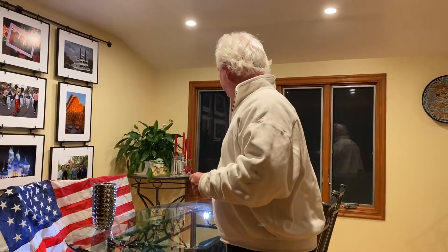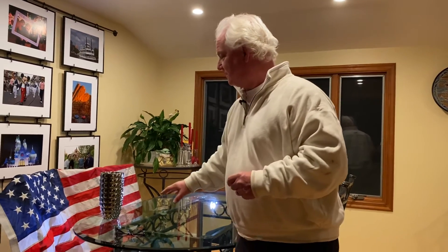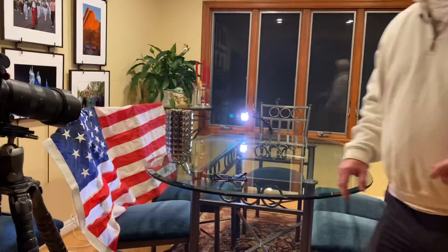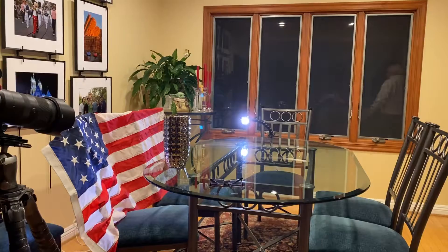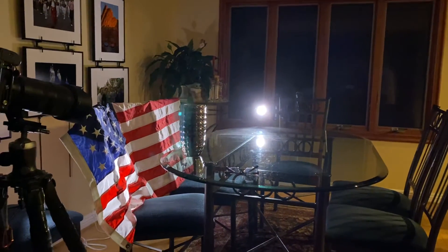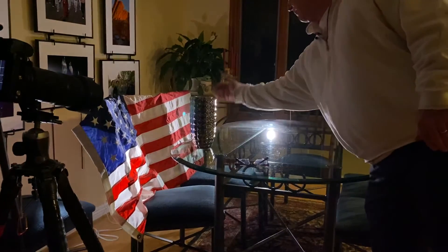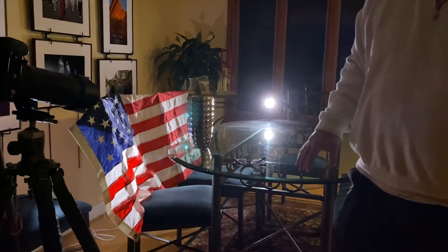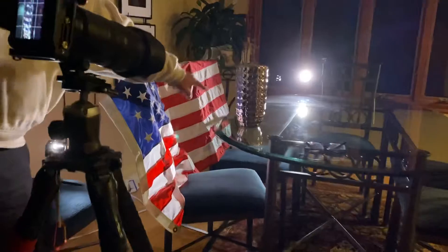I've got two of the Litra Pro lights with the barn doors on them. We used this vase before but I'm doing it completely differently tonight. I'm going to turn out the house lights so you can see the effect. I've got one light from the back giving a rim light, and a second light coming through the American flag, reflecting in all of the dimples on the vase.